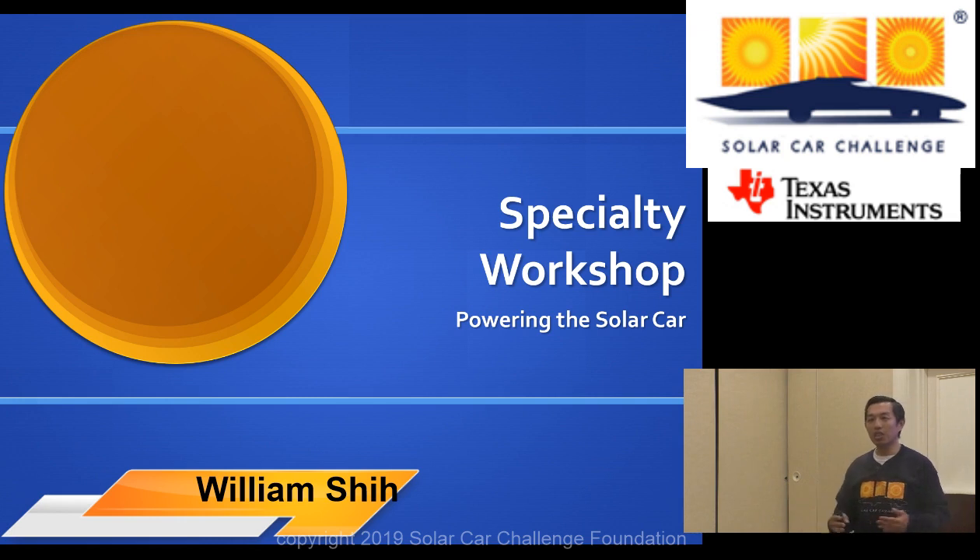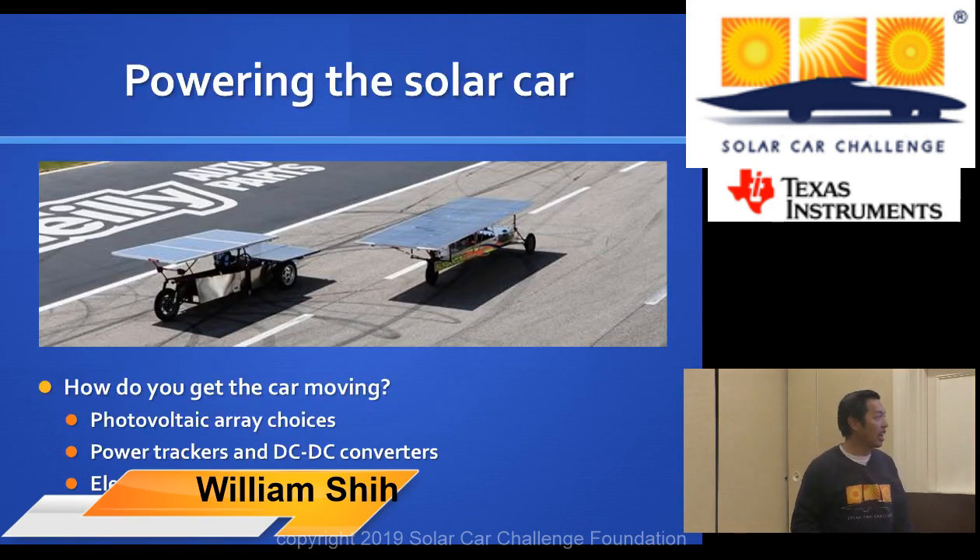Now we're going to transition from the mechanical side of your car towards the electrical side. We want to talk about how you get the car moving with the solar array, power trackers, and motors and controllers.